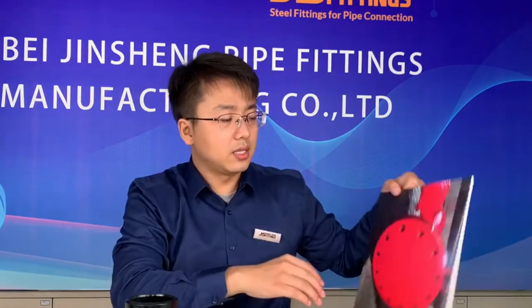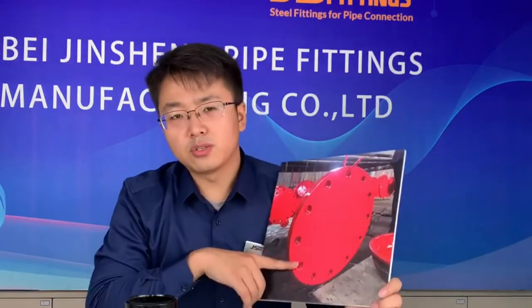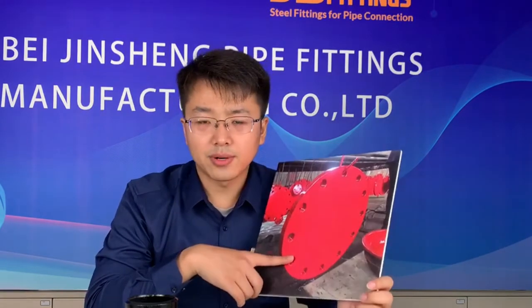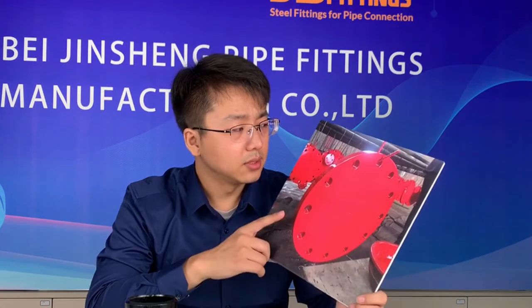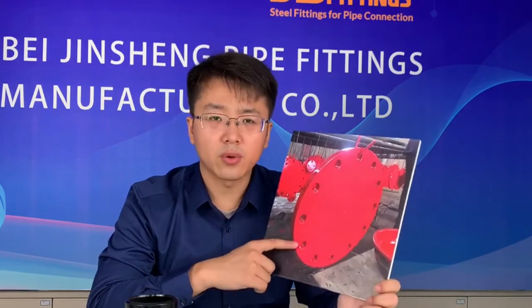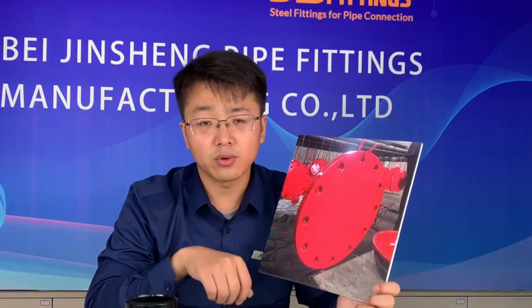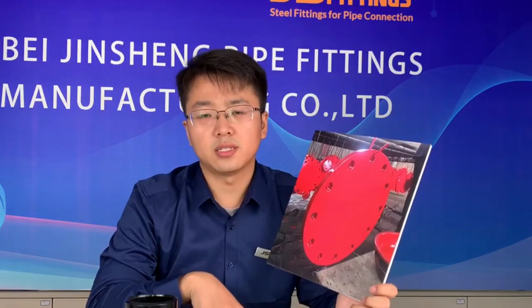There is also a golden varnish type, which is very commonly used in the market — same as the black. In our orders we also have a red type; this red is used for fire protection pipeline projects, which is a special request. So if you have a special varnish request for the flange, just let us know and we can customize it.